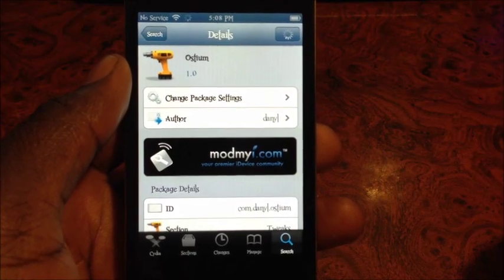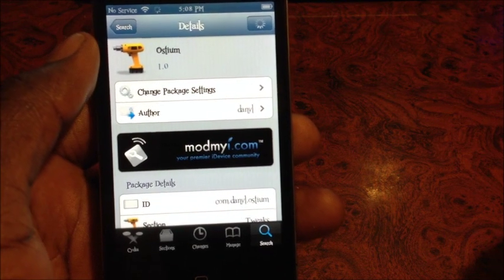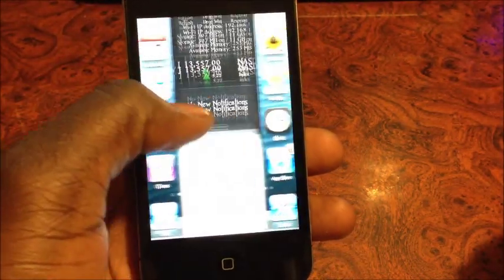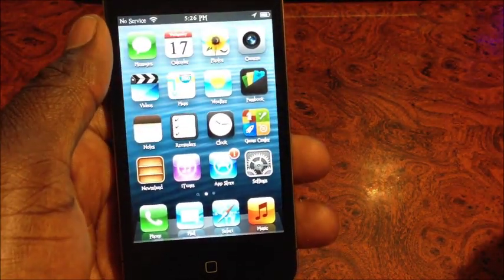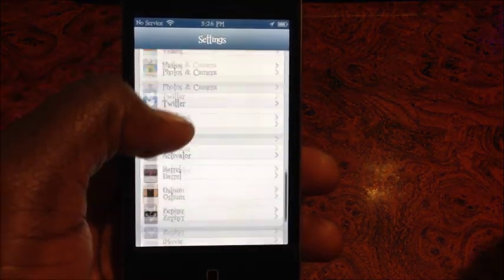What's up YouTube, this is Prince with ATP101. In this video I'm going to show you another Cydia tweak. This one is called Ostium and it's 99 cents in the Cydia store. What this does is basically enhance your notification center — it cuts the springboard in two and opens up the notification center. You can go to Settings and mess around with it.